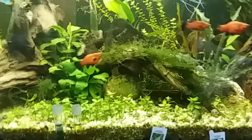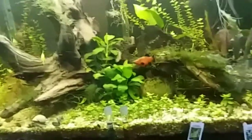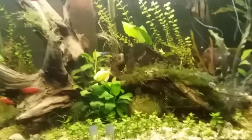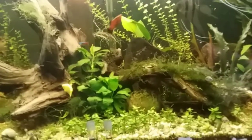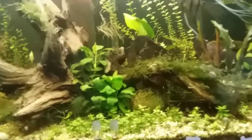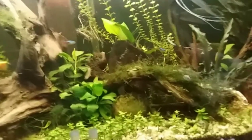All right guys, catch you later. — So I'm doing another part to this video. I just tore apart all the bottles and found no flatworms — planaria, whatever you want to call them. It doesn't actually look like planaria; it looks like a different type of flatworm.